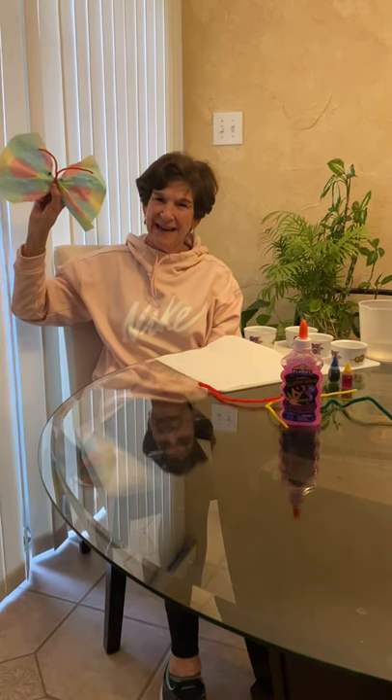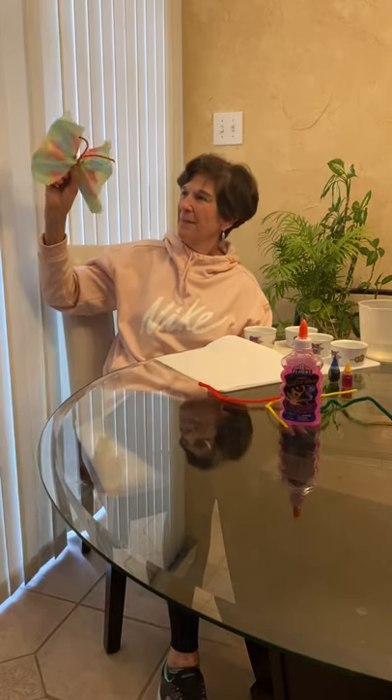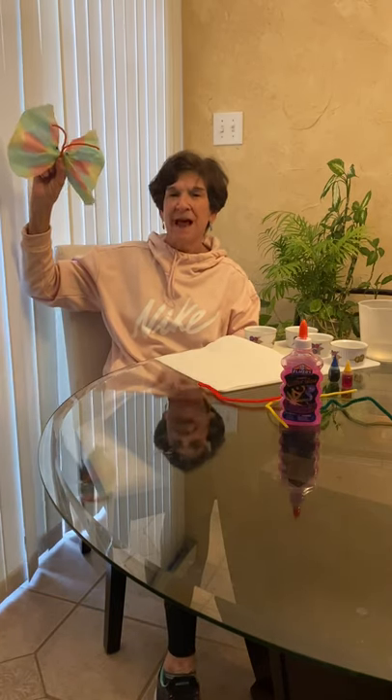Hi boys and girls, it's Miss Sandy here. I hope you like my beautiful butterfly. Today I'm going to show you how to make one almost just like this, using paper towels.